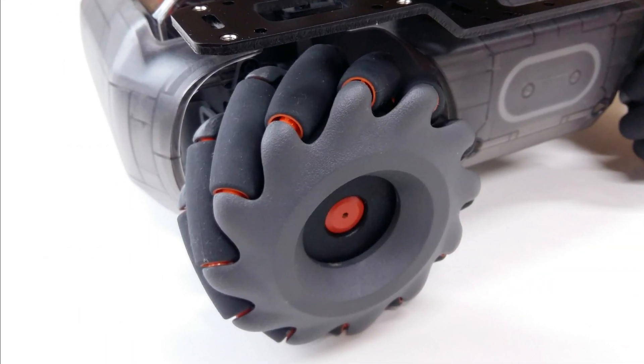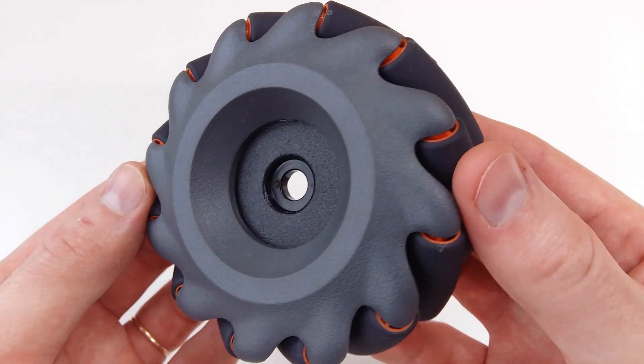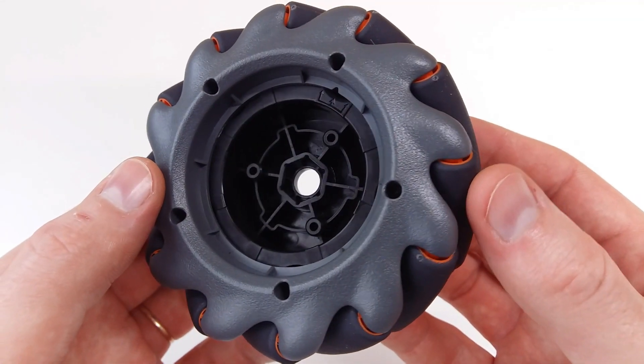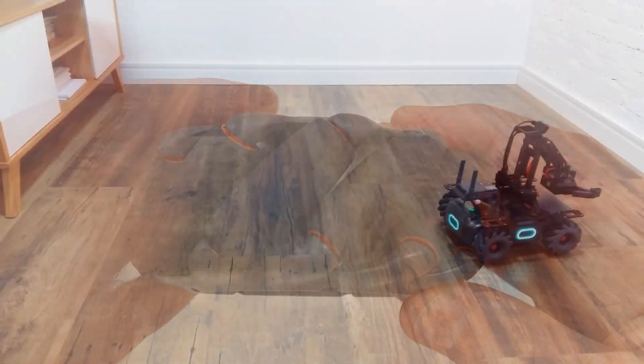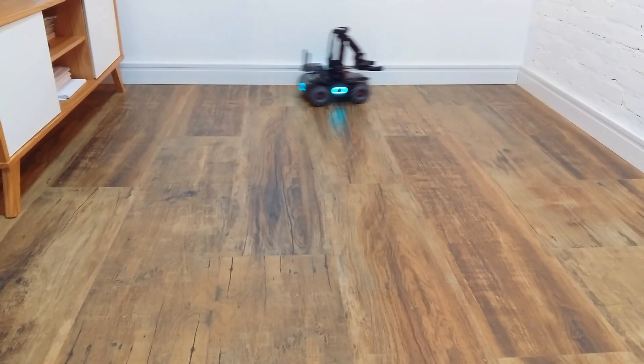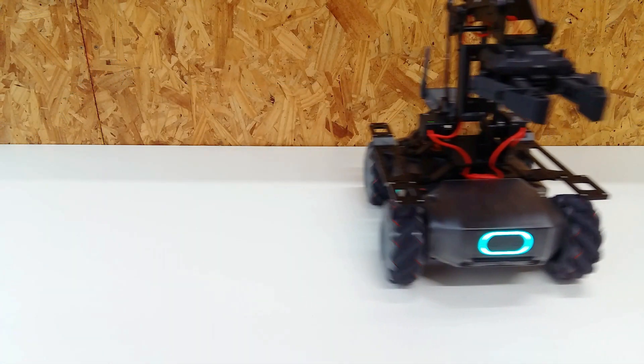Another cool feature that I loved are its mecanum wheels. Each wheel has 12 rollers that allow omnidirectional movement. This means that it can move in any direction, including sideways.